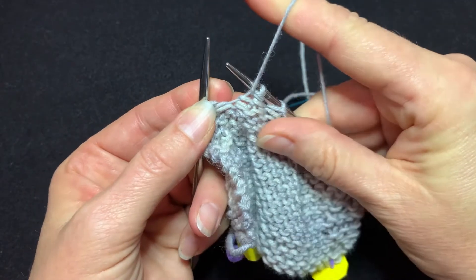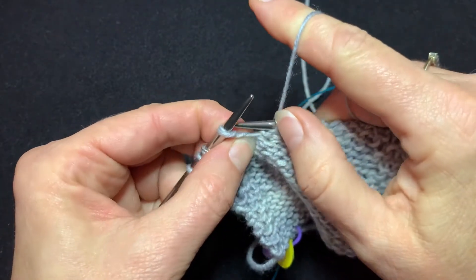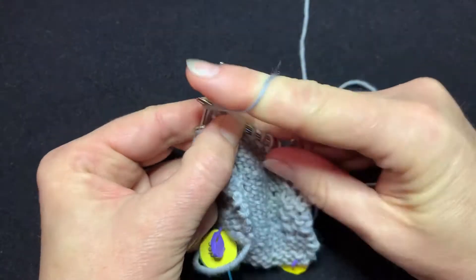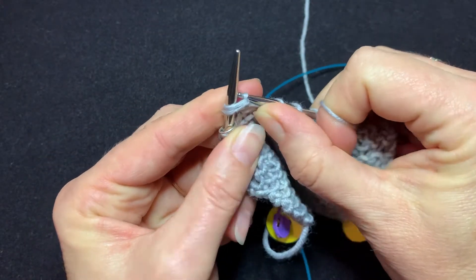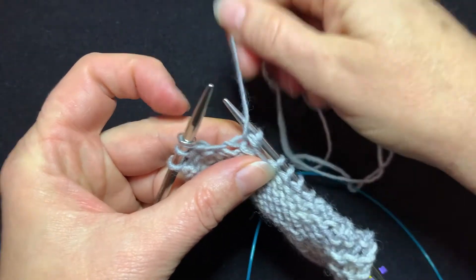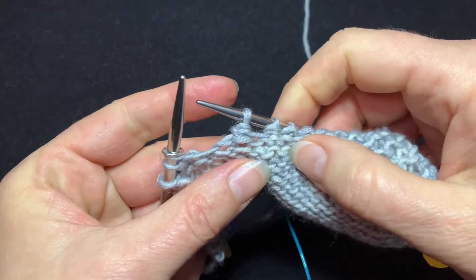Bring the yarn forward — remember always to bring it forward between your needles — and then purl those two together. Like so. Slide them off your needle. That is Slip Slip Purl.